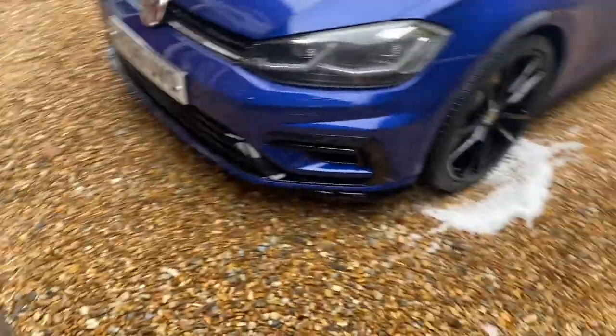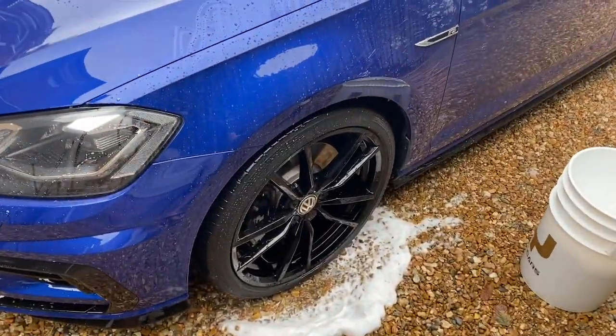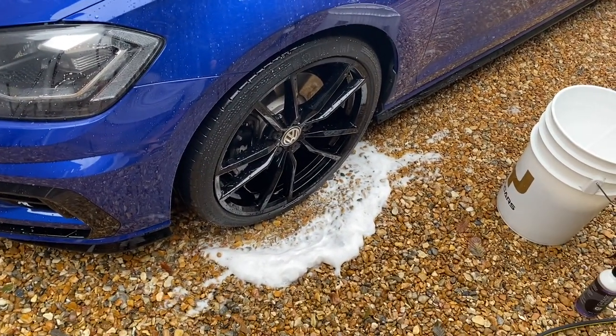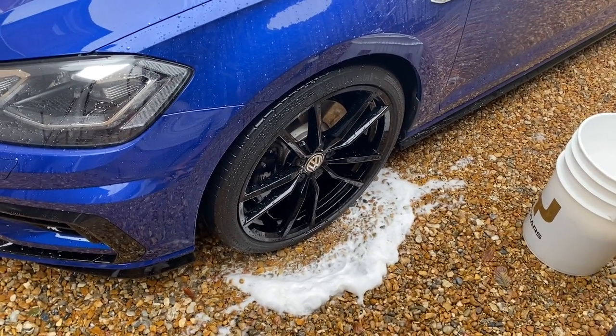Yeah, it's not as powerful with the water butt. Obviously it won't be, because you've not got that mains pressure behind it, but it's still really good — absolutely fine. So I'm just going to go and get the Atom Mac now and spray that on.